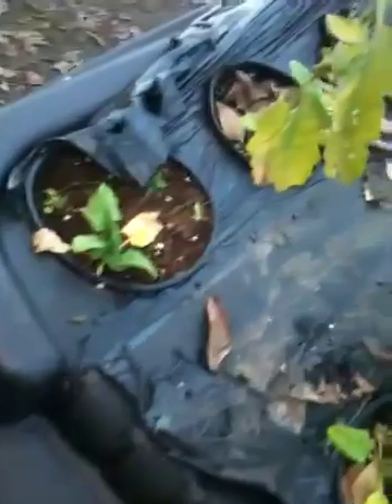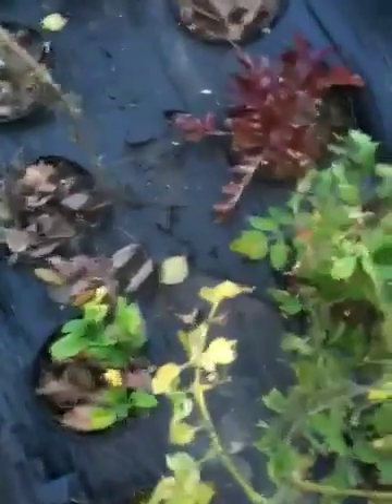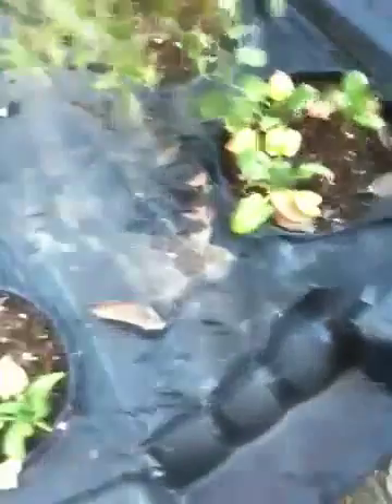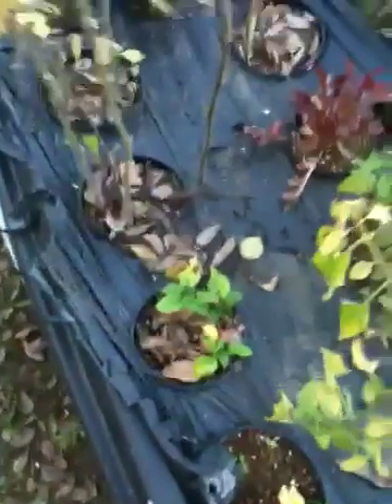We've been growing this for about four months now and it did work — seeds were planted in here and you can see there are long groups of roots growing down. The problem is that when this is outside and it rains hard, water collects in the bottom, and the fogger won't work if there's too much water in there. So we're going to bring this indoors for the season because it's just been getting hammered out here in the weather.